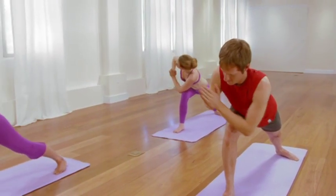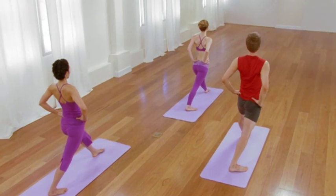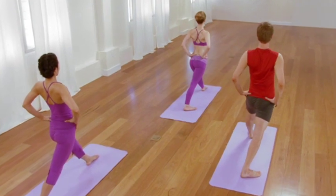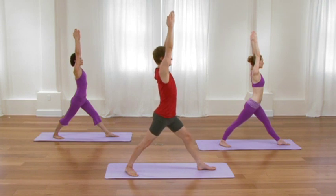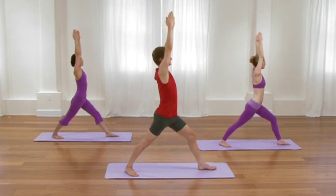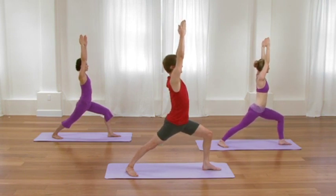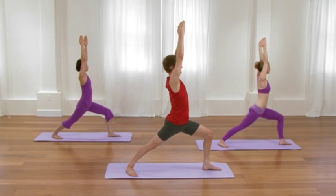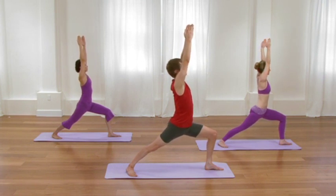Exhale, release the twist. Inhale, come all the way to standing. Feet parallel, left foot out, right foot in. Rotate your hips towards the back of the sticky mat. Spiral the back leg inward and extend your arms overhead. Keeping that full length through the waist and through the arms, bend your front knee nice and deeply. Charge the back leg, spiraling the back thigh bone inward. Lift the front rim of the pelvis, dropping the tail slightly. One more cycle of breath, lifting and lengthening the torso.